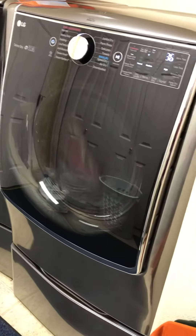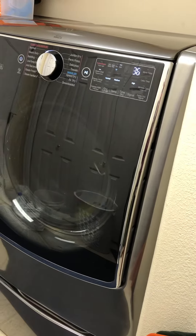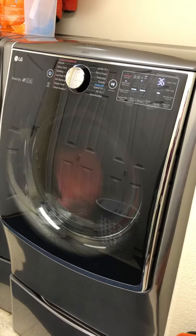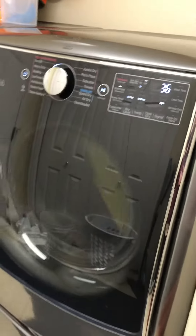Just a little update on this LG Turbo Steam gas dryer. I talked about in our last video that it was having a lot of humidity in our laundry room, a lot of moisture building up on the walls and on the side of the dryer — like where my hand was soaking wet.